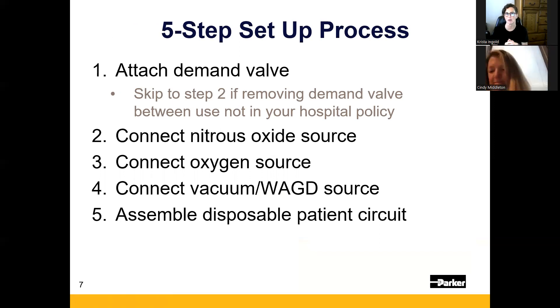It's a five-step process for setting up this device. Now that we have all the pieces, we're going to set it up. The first thing I want to point out is that your gas sources come before your vacuum source. We want to lock in the demand valve right away as soon as we get it out of the Pyxis.